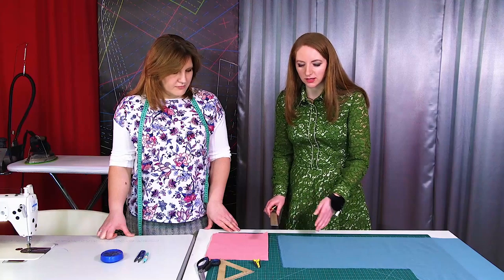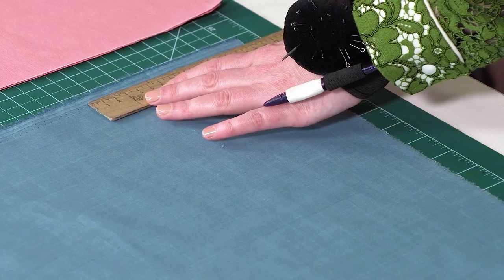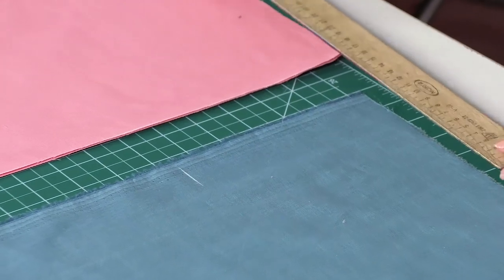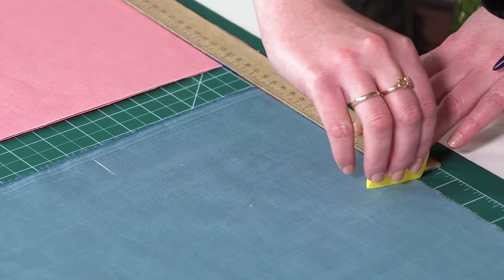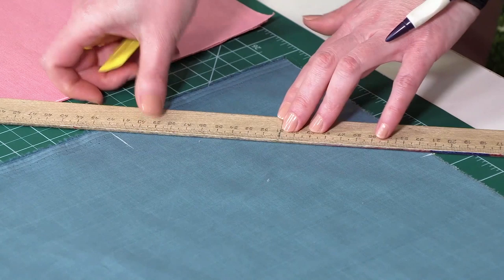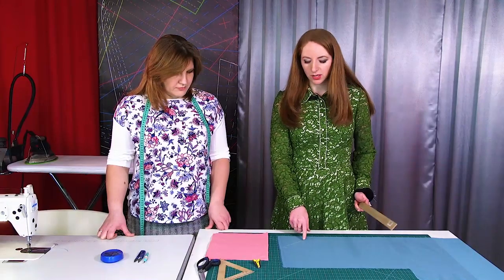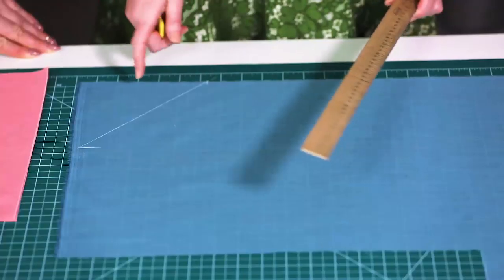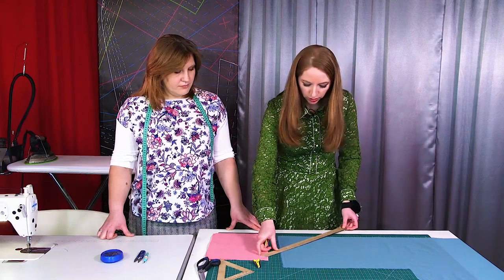How to make a bias binding if you can't make a triangle of the fabric? Measure the same distance from the corner, both on the lengthwise and the crosswise grains — 15 cm, for example — and then draw a line to connect these points. This line is drawn at the angle of 45 degrees. Remember that bias binding must be made at the angle of 45 degrees. This is the only way to make it accurately.